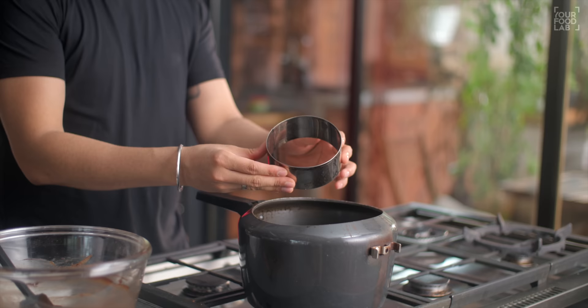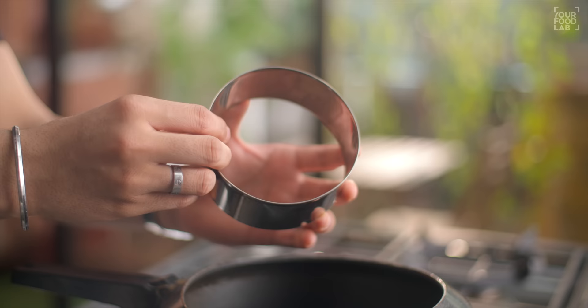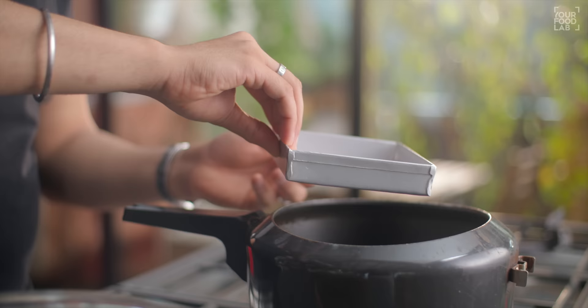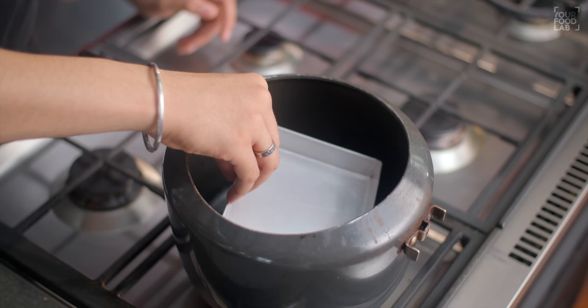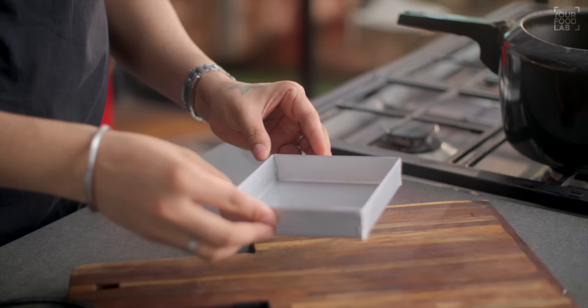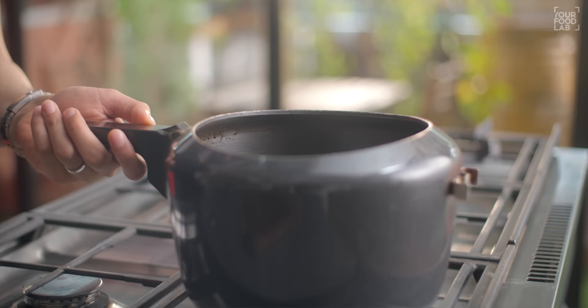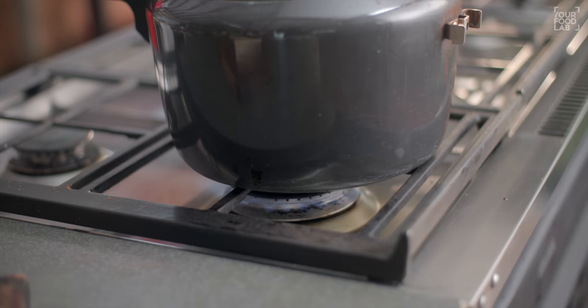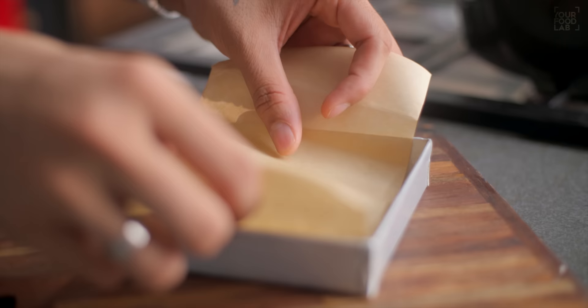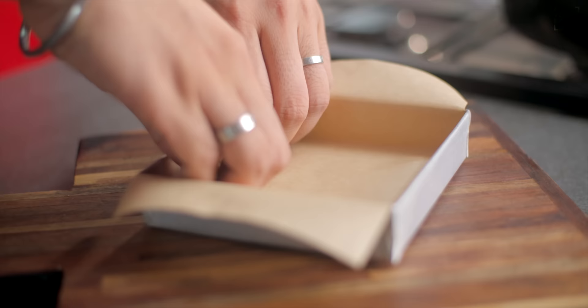Remove the cooker lid first, and also remove the rubber gasket. I am using a round cutter for height — you can use a steaming stand. Place it in the pan, then place the brownie tray you want to use inside the cooker. Make sure it fits properly. I am using a 5 by 5 inch brownie tray. Put the cooker on high flame and preheat it for 5 minutes.